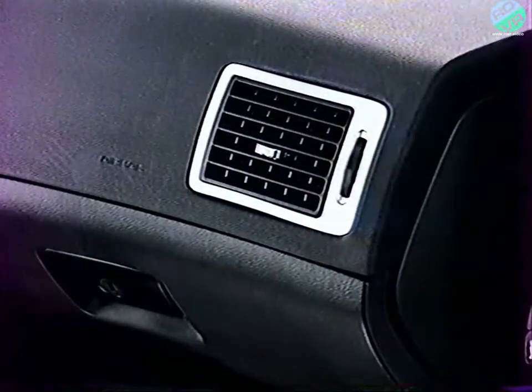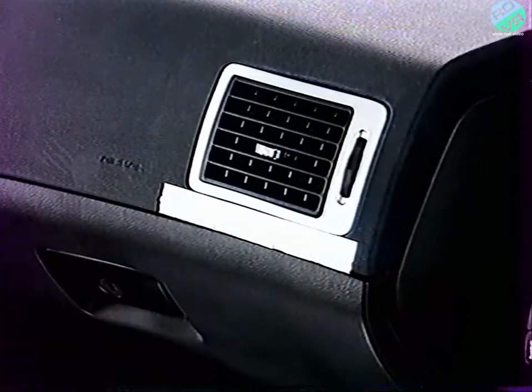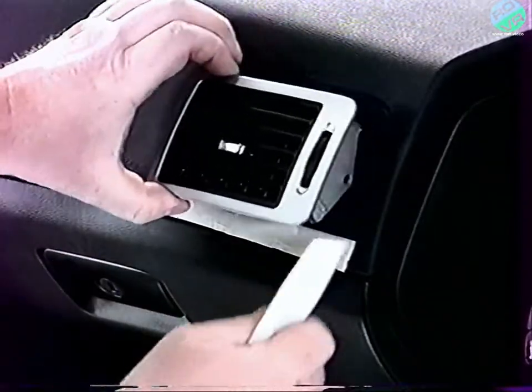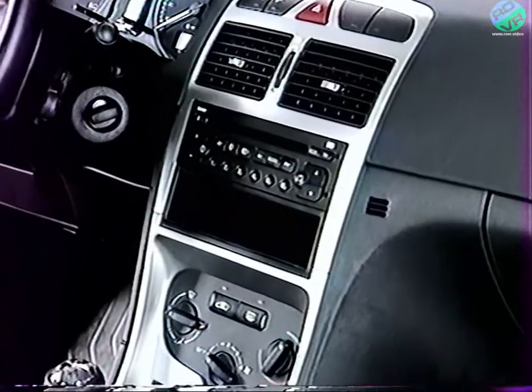Lors des déclipages, les surfaces plastiques seront protégées et l'utilisation de spatules est impérative. Par ailleurs, l'utilisation du multiplexage a permis une réduction significative des faisceaux, simplifiant par là même les interventions.